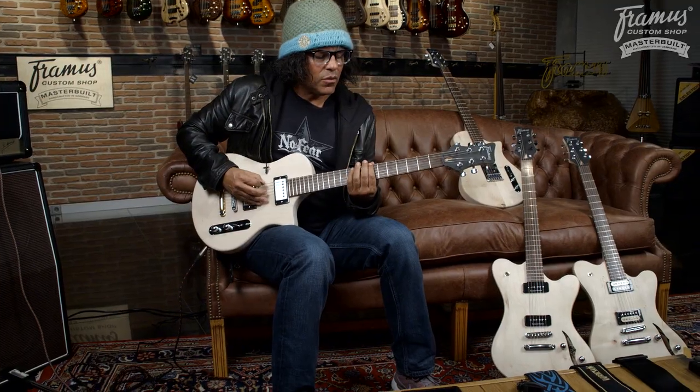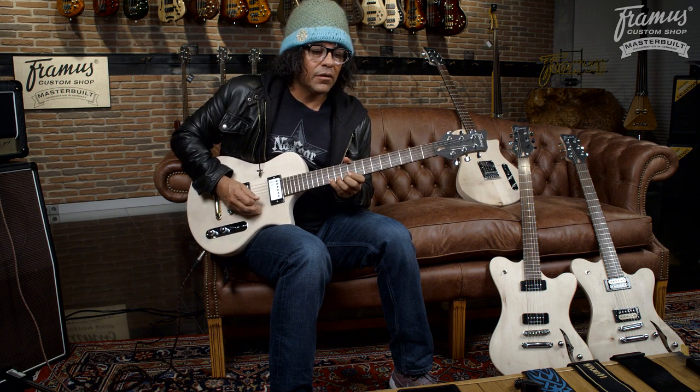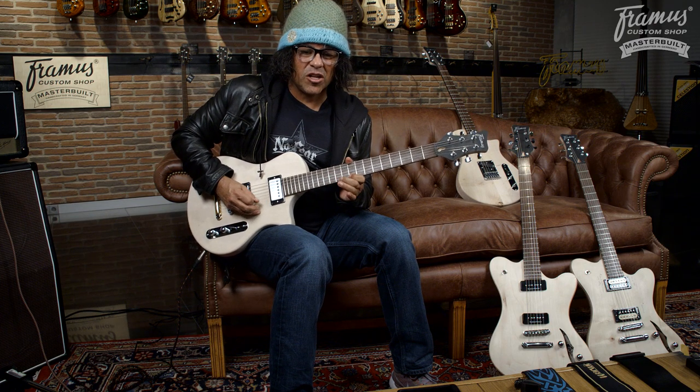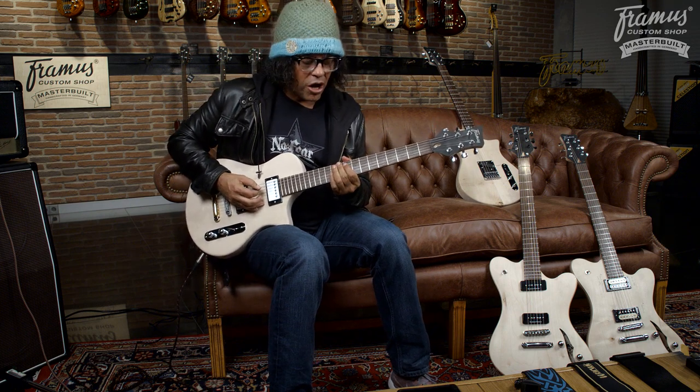This guitar is badass because you can hear every single note. I like a guitar that you can hit soft and hear every detail — and then you can hit it a little harder.